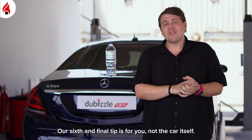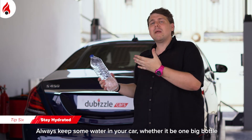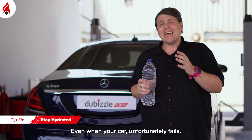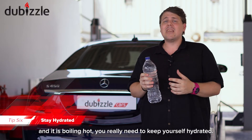Our sixth and final tip is for you, not the car itself. Always keep some water in the car — whether it's one big bottle, one small bottle, or a couple of bottles — but always make sure that you're hydrated, even if your car unfortunately fails. Because if you get stuck on the side of the road and it's boiling hot outside, you really need to keep yourself hydrated.